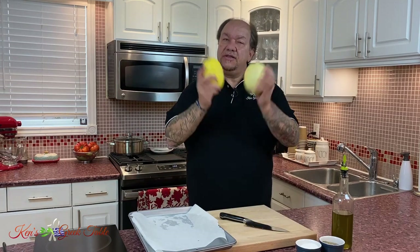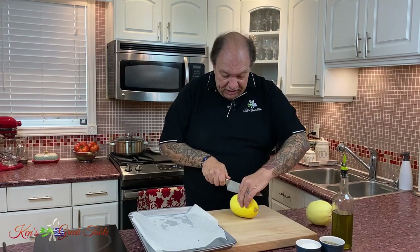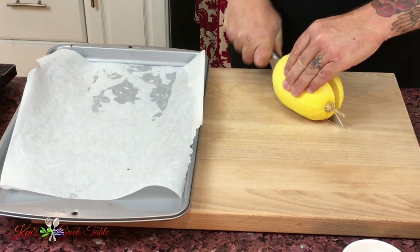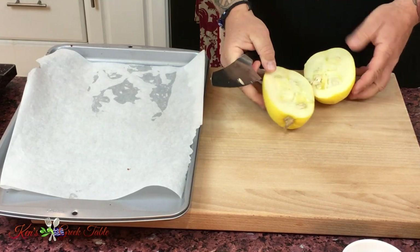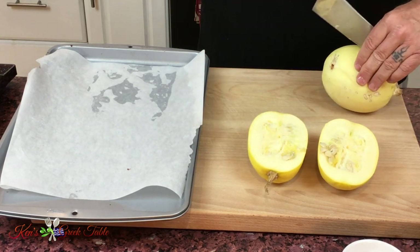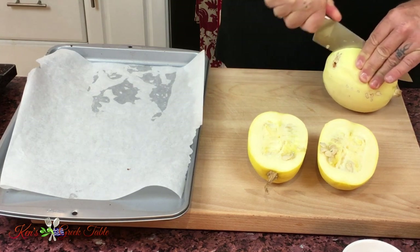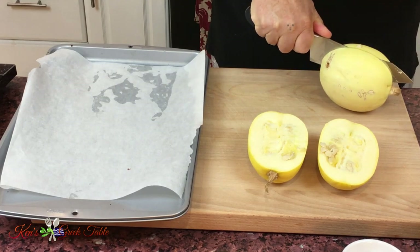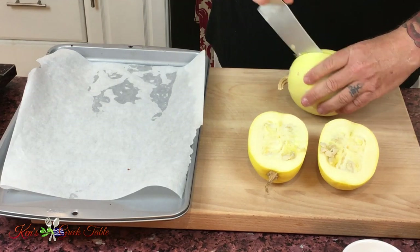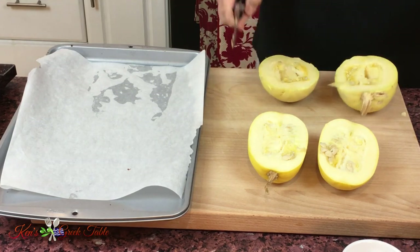Now, these babies here — my spaghetti squash. Very easy to prepare these. What you're going to do is very carefully cut these down right down the middle, just like that, and expose the halves with the seeds. You want to be really careful here because you don't want to be going to the hospital or anything like that. If you find that your spaghetti squash is too hard, just flip it and do half and half.